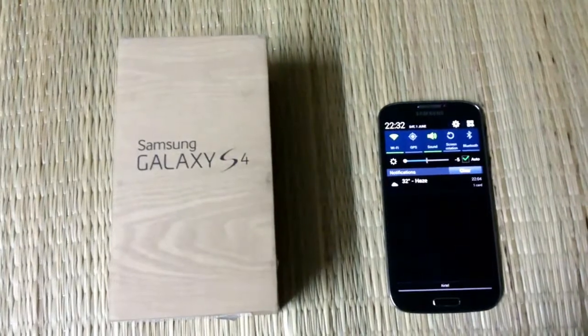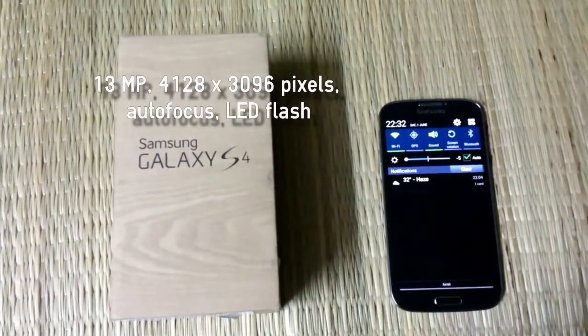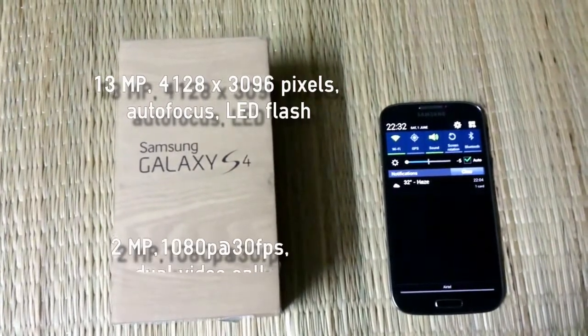It also has a 13MP autofocus LED flash camera which can shoot videos up to Full HD at 30FPS.